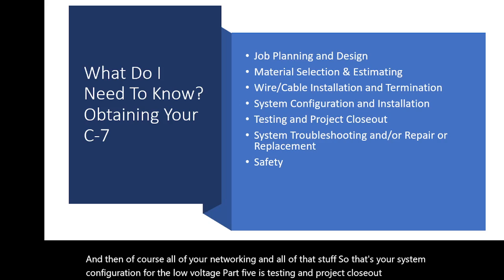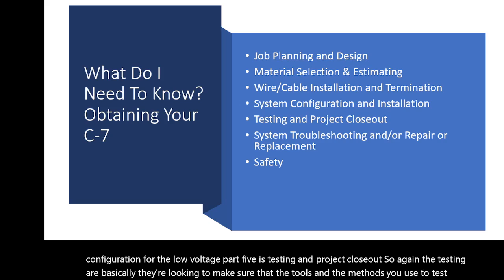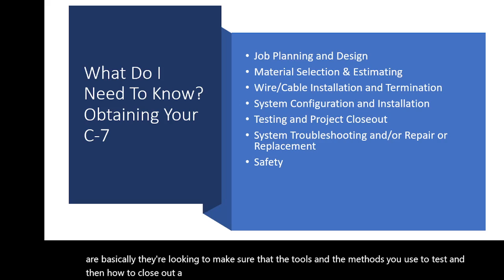Topic five is testing and project closeout. The testing portion covers the tools and methods you use to test a system, and then how to close out a project — all the documentation required for that, as well as training.